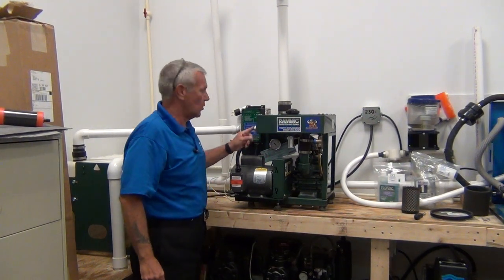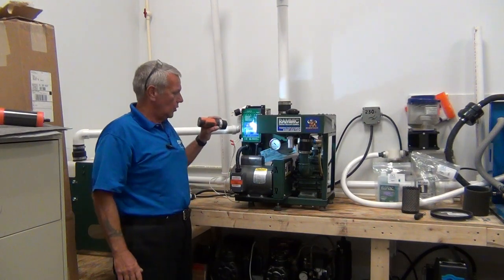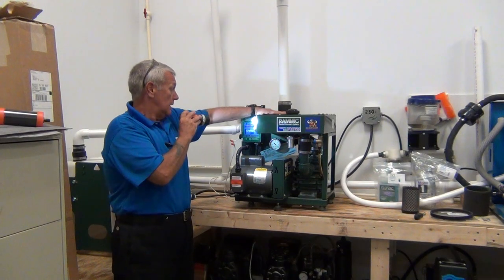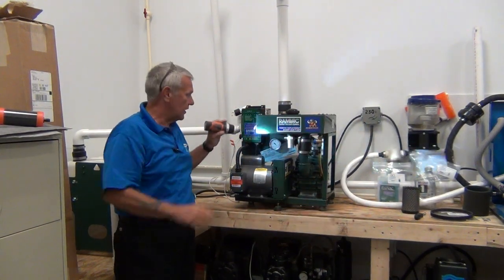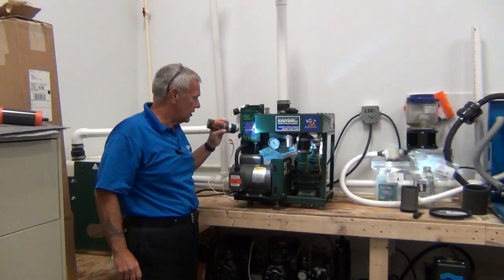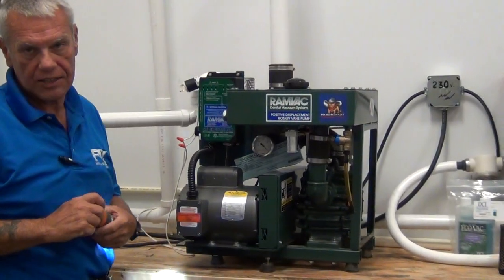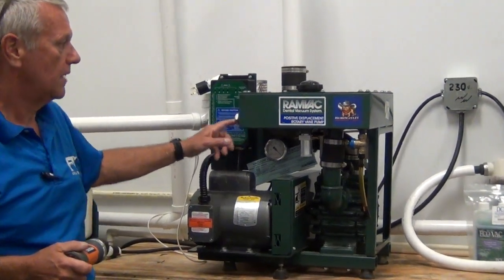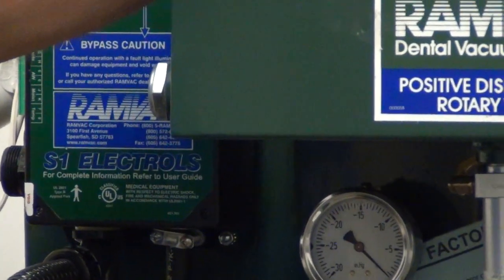The first item we're going to check is the oil level. The oil level is readable on top of the oil reservoir. It takes three quarts of oil. There's a sight glass, very similar to an air compressor, that you can check the oil level with. The oil should be halfway up the sight glass, right here. This is where you add oil in case you do need to add oil.